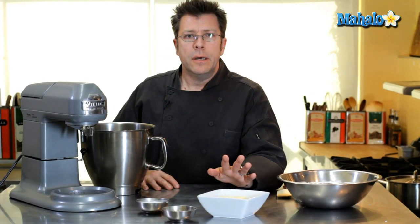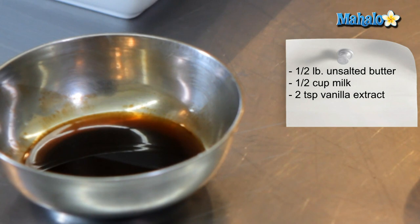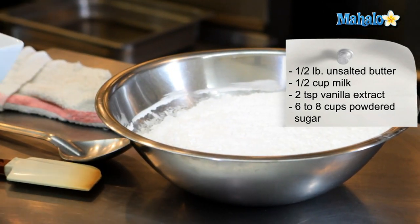We are going to need two sticks or half a pound of unsalted butter that's softened up slightly, half a cup of milk, a couple of teaspoons of vanilla extract, and anywhere between six to eight cups of confectioner's sugar — also known as powdered sugar.